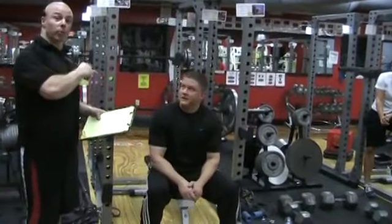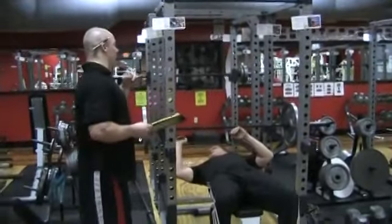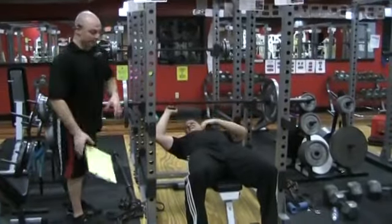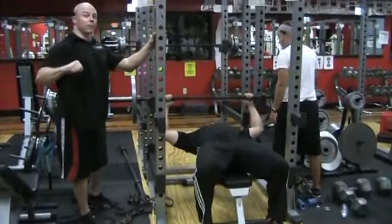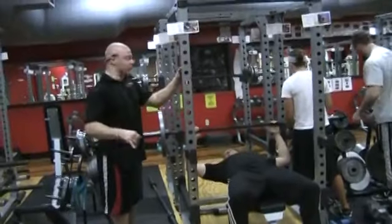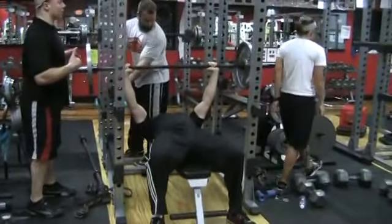We're going to start with 135 for his warm-up sets, because the whole point of this — even with your client — is you need to practice the cue and tempo with them. Because they're going to mess it up every single time. I need Brian to understand it. Make sure all the normal elements and cues are there, but it's 8 seconds down: 8, 7, 6, 5, 4, 3, 2, 1 — up for 1, 2, 3. You are a freaking auctioneer out here. You've got to be ready for it. Get some water, explain the whole protocol to him, make sure there's no confusion, and get yourself ready and stay sharp.